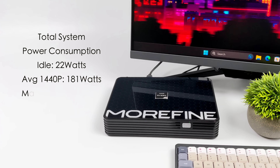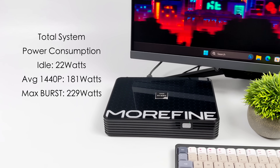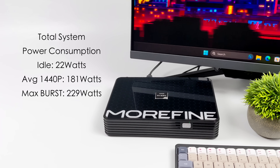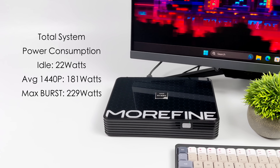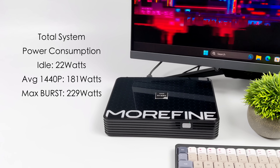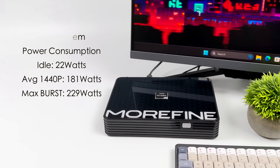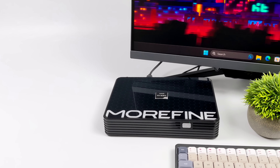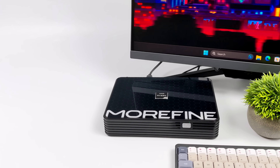Before I wrap this video up, the final thing I wanted to talk about was total system power consumption. This is important to a lot of people, and when people are looking for a mini PC they expect it not to pull a ton of energy. But we're working with a different beast here — this does pull quite a bit compared to integrated graphics-based mini PCs. At idle: 22 watts. Average 1440p gaming: 180 watts from the wall. The maximum I saw, with CPU and GPU both maxed to 100% simultaneously, was 229 watts. So much more than an integrated graphics mini PC, but when you compare it to other larger PCs, this thing is sipping power.